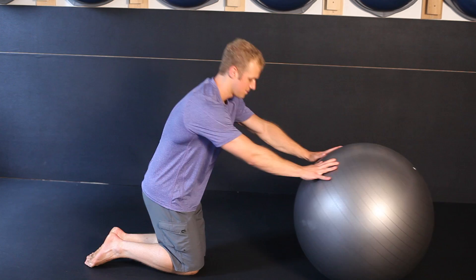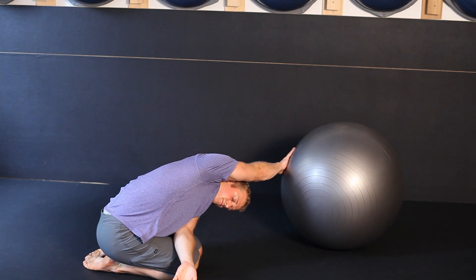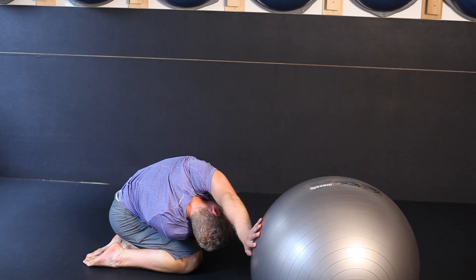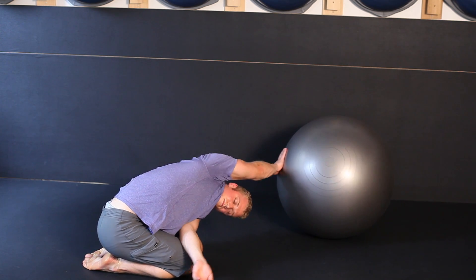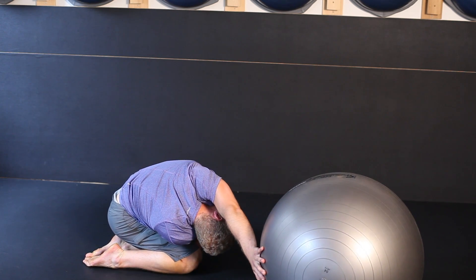The first exercise we're going to do is the kneeling twist with a reach through. You're going to kneel behind your ball with your butt back onto your heels and your hands up at the top of the ball. Start by twisting to your left, feel your right hip push back and reach your left arm straight through across your thighs. Feel the opening in the ribcage and the lengthening between the hip and the ribs. Twist to your right, push your left hip back, reach your right arm through and amplify the stretch through the ribs and through the hip.